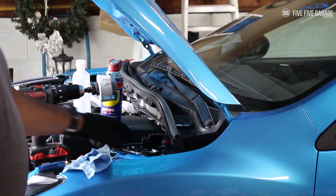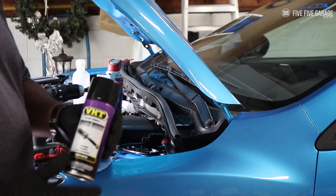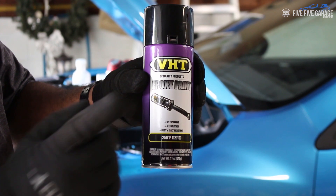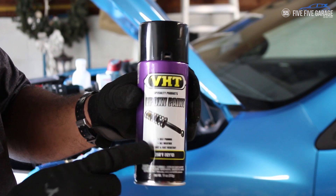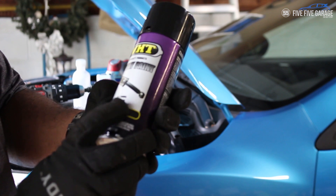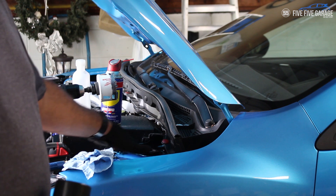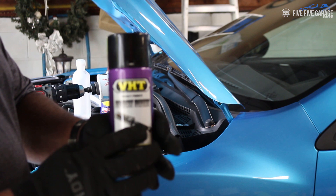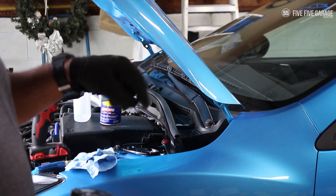Now I'm going to use some VHT epoxy paint — the same stuff I used when I painted my crash bar. It's self-priming, all-weather, and rust and salt resistant. I'm going to use some rubbing alcohol first to get all the oils off and make sure it's clean, then spray it. Then I'm going to go start on the other side.